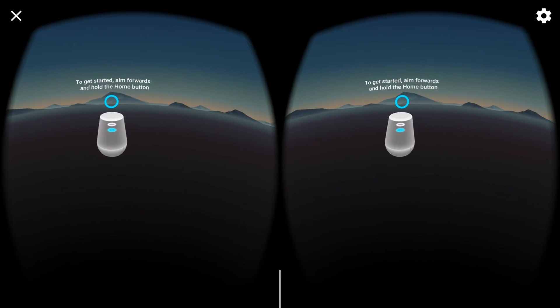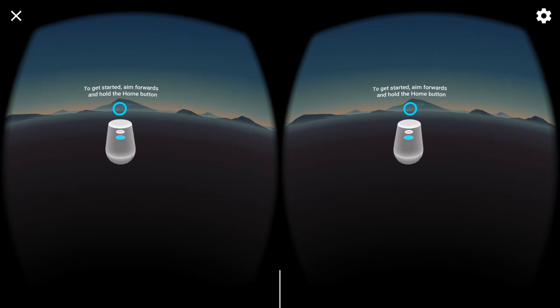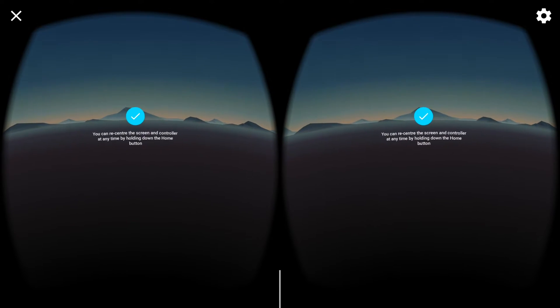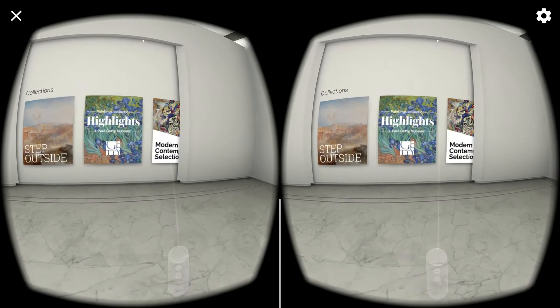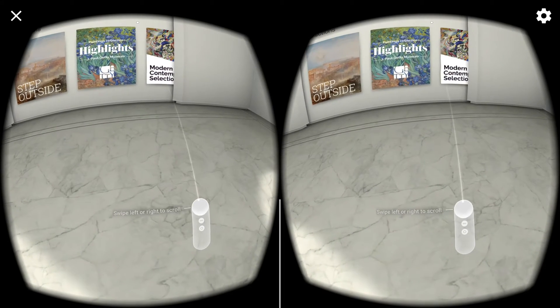I just gotta push the button on the controller, hold it, it'll recenter, then it'll go into the application. I'm gonna make an actual instructional video on how to do this and achieve this with your phone — it may work with other Android devices running 7.0.